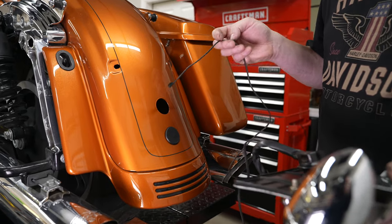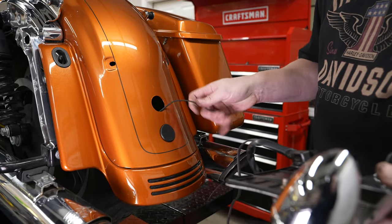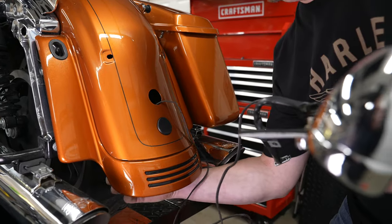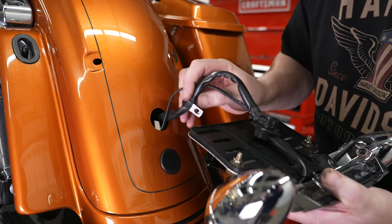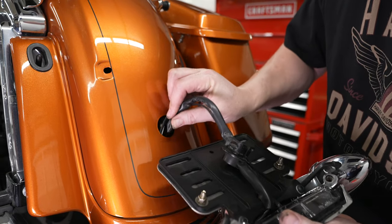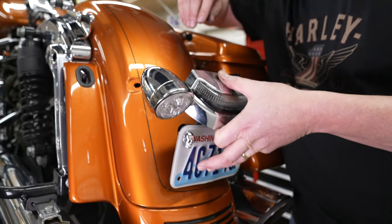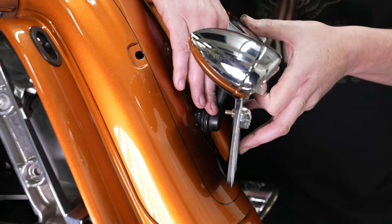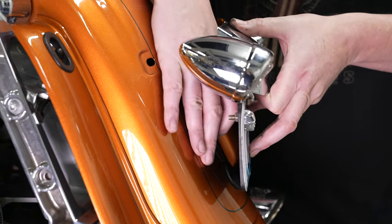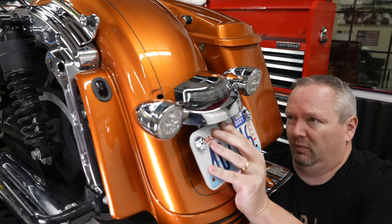Now he's just going to run the stock wire along with the Crown Taillight wire that's been put in, feeding everything down through there and getting everything back in place. He's just popping the rubber grommet back into place.